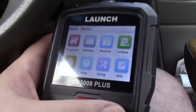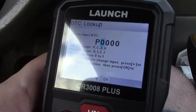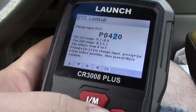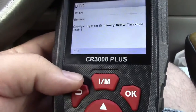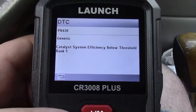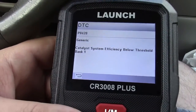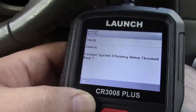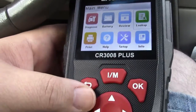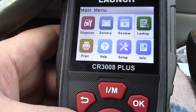Another handy tool is the lookup function. You run the letters and numbers up to what you want. A common code that will happen on older vehicles is P0420. Press OK, and it says 'Catalyst System Efficiency Below Threshold Bank 1.' That typically indicates the catalytic converter is not working up to efficiency, but could also be a bad oxygen sensor. So if you have a code number, you can look it up in the tool and see all of that data right there. All around, a very capable yet basic OBD-II scan tool from Launch.